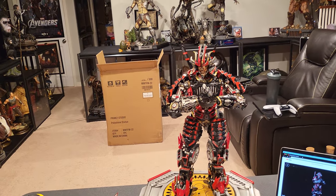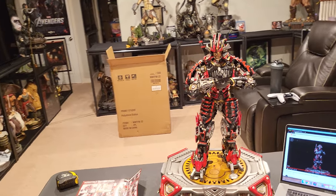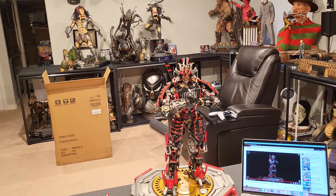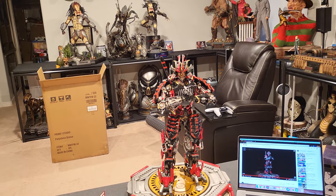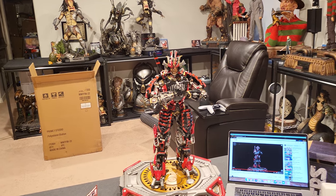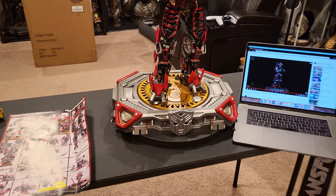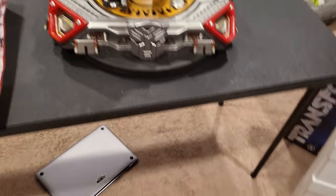You don't have to remove the head to turn the lights off, although it is one of the more difficult Transformer statues to deal with for the lights. Generally I don't use the lights too often because they die out so quickly, but I do like them every now and then because it brings a little life to the statue being a Transformer.